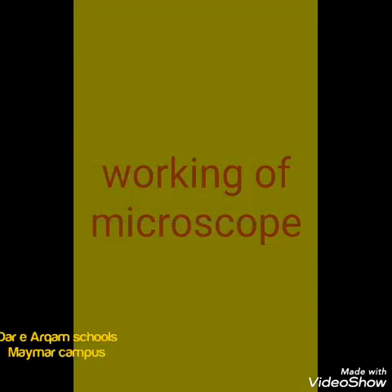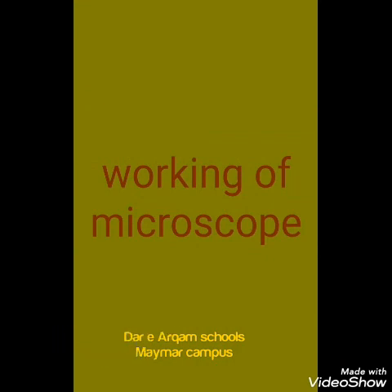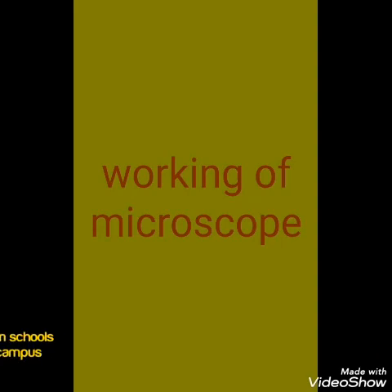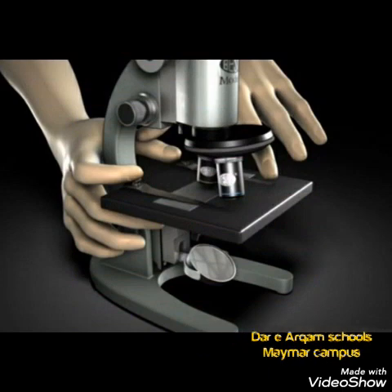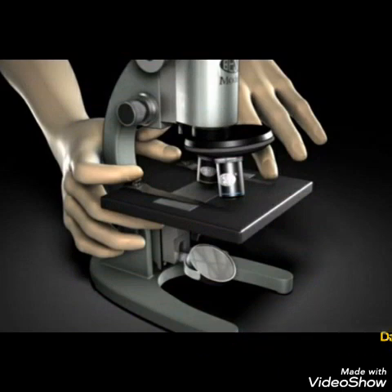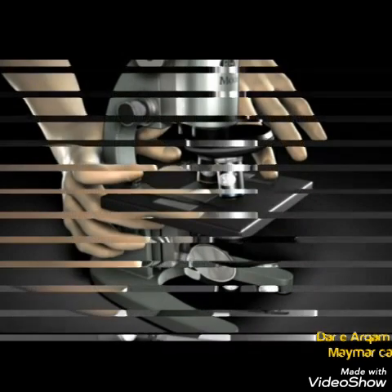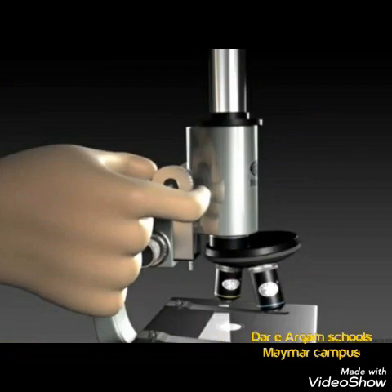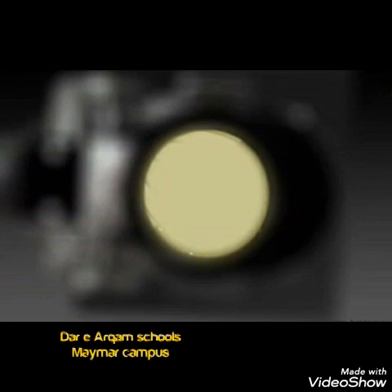Now we will learn the working of our microscope. First of all, you place the slide of the object on the stage. Then, set your objective lens using the adjustment screws. You will set your adjustment screws and check your image.